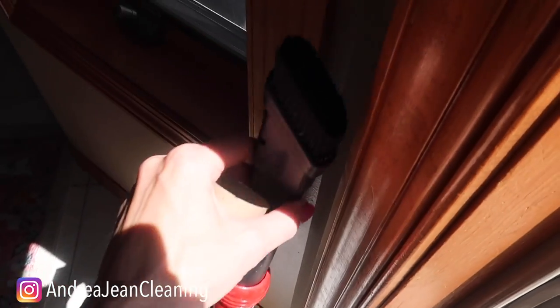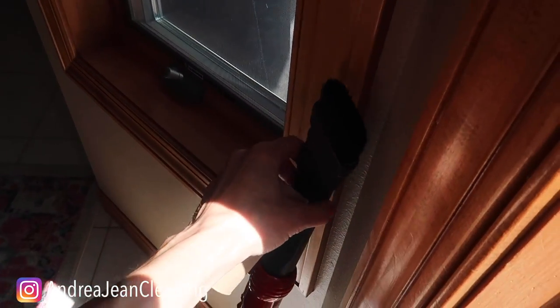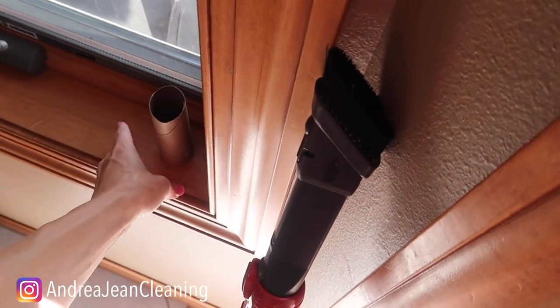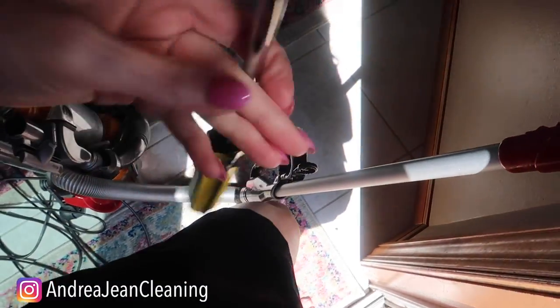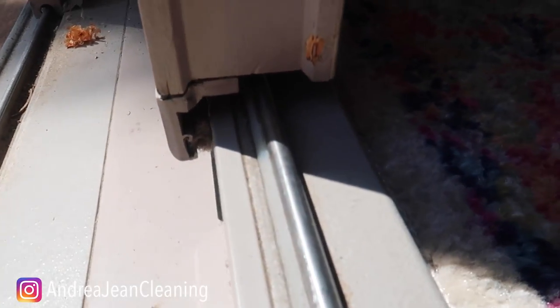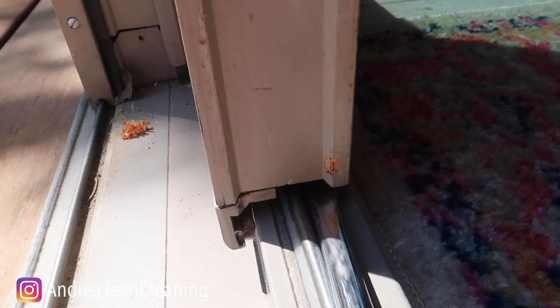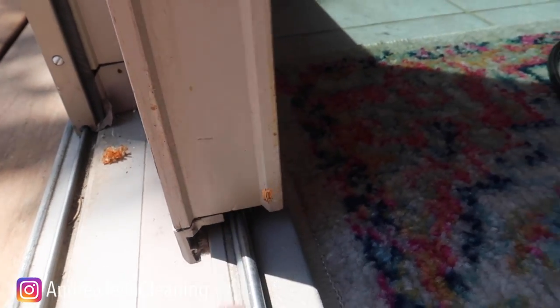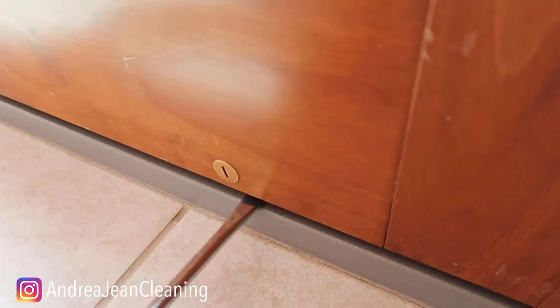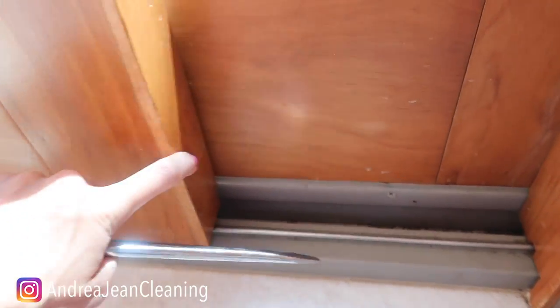Get yourself a vacuum cleaner with a hose attachment. If your attachment is too thick to fit, just take an old toilet paper roll, cut it in half, stick it to the end of your vacuum, and shape it however you need to. Also get yourself a flathead screwdriver — a butter knife won't work as well. Sometimes you need to get up under there to check for debris stuck inside the track, especially along the sides if you have pets, since pet hair can get stuck in there.